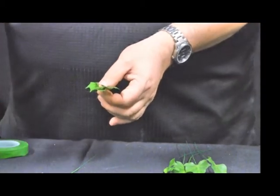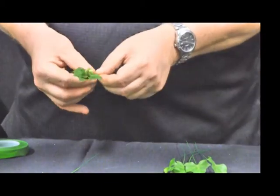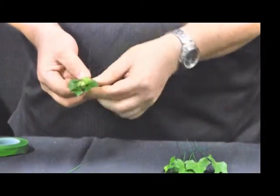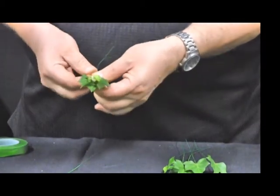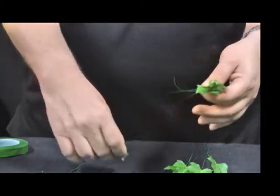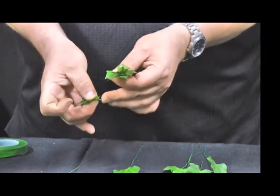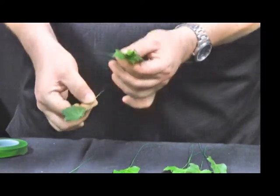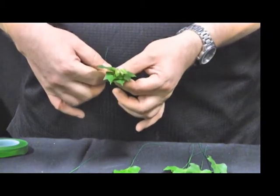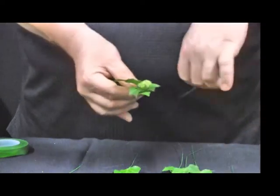I'm then going to put the smallest materials in — the little rosebuds — and place those on top of the first three leaves down the spine. I'm then going to add some more ivy leaves, bending them on a 90-degree angle to the wire. That allows me to place them on each side of the created spine.